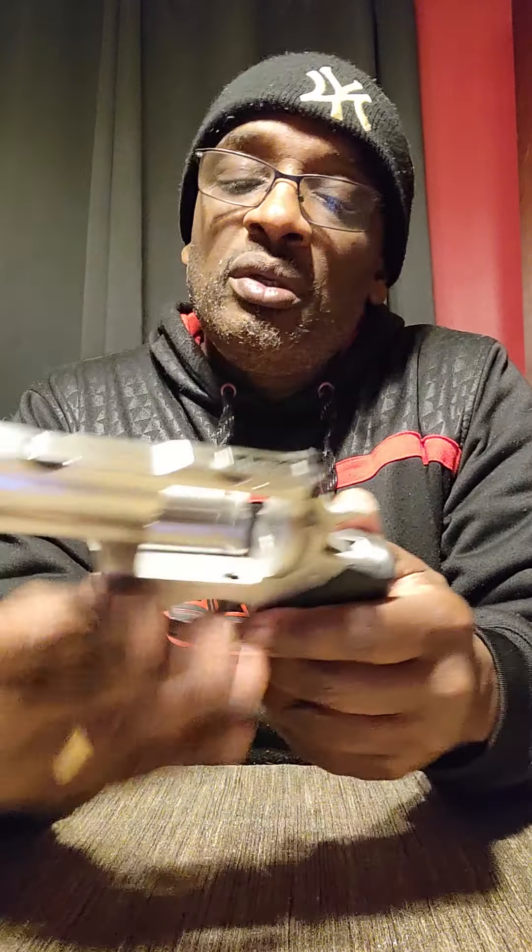Hey guys, Stan the Hunting Man here. Today I want to do a review on a nice gun that I like: the Ruger Super Redhawk Tokalit in 454 Casull. Six shot. First of all, it's empty. Alright, so you've got a six-shot gun here.